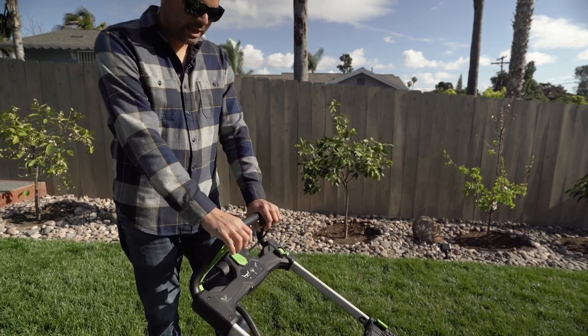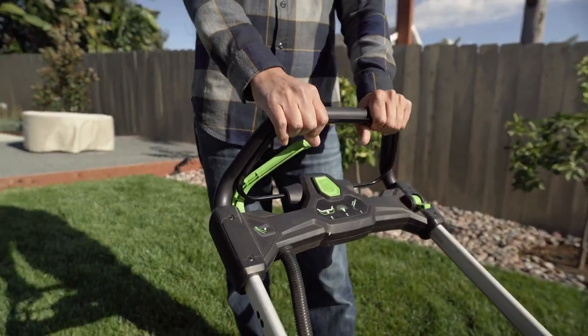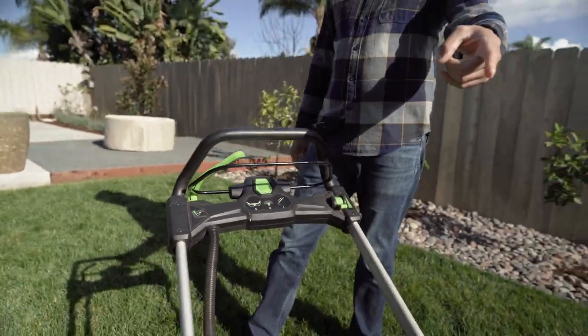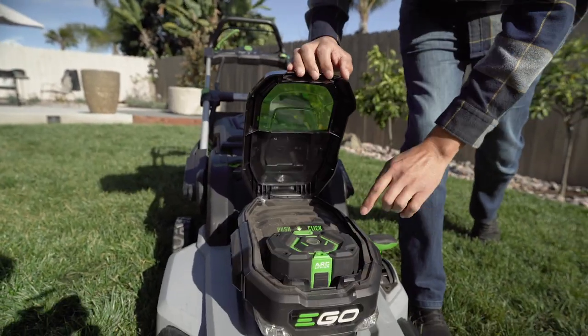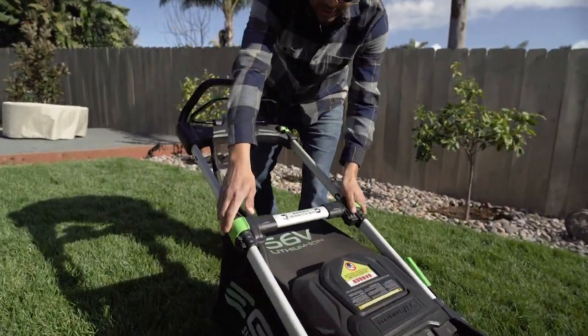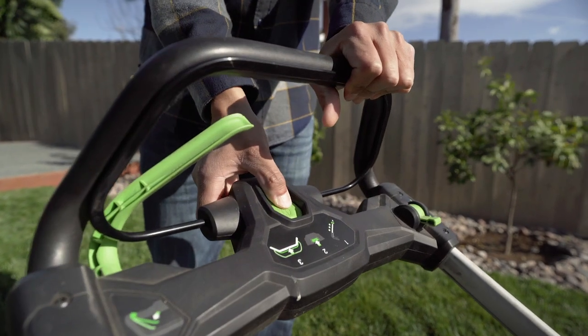That's the blade engagement, and it's not going to go — that's a good safety feature. Your kid or someone can just come and turn this on. The battery's got to be in, so once that's locked in place, that door is closed and these arms are extended. Now we're going to hold this handle and push the button.